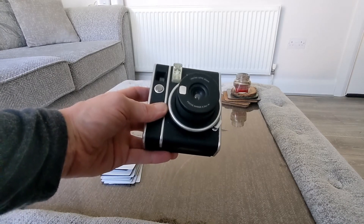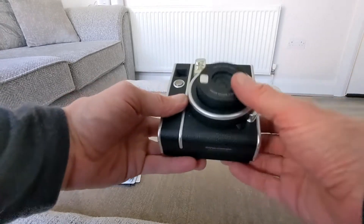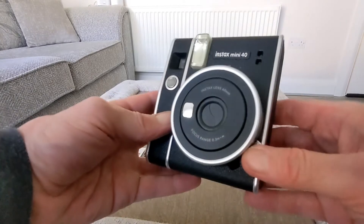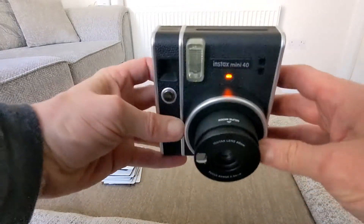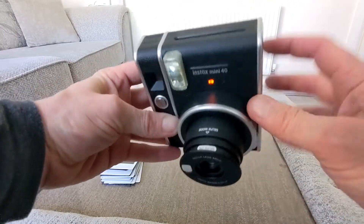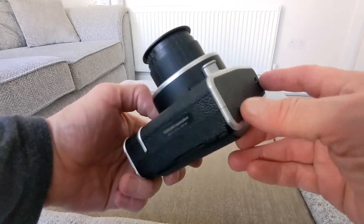To use the selfie mode you pop out the lens like so, which is pretty cool, and then you bring this out again for selfie mode. The film obviously pops up on top — you would have seen that in the unboxing. You've got a lanyard option as well if you want to carry it.